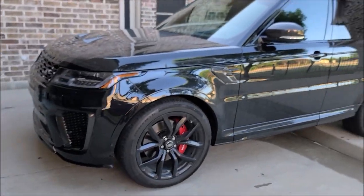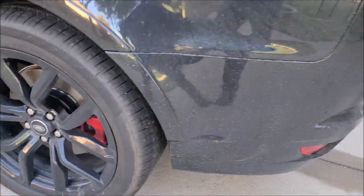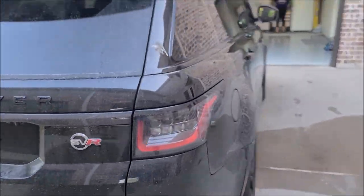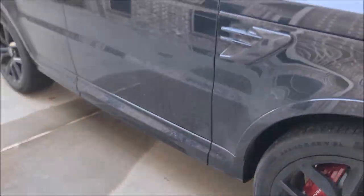Hey guys, Gary Dean from detailjuice.com. This is day two in Dallas, Texas. I'll be working on this Range Rover SVR today. It's beautiful — well, it'll be beautiful when I'm done. It's badass right now and it's gonna be way nicer. Check this thing out, she's a beaut, nice and dirty. Got those wheel barrels and everything is dirty. Dirty, dirty, dirty — even with the bird poo. You guys have seen a dirty car before.